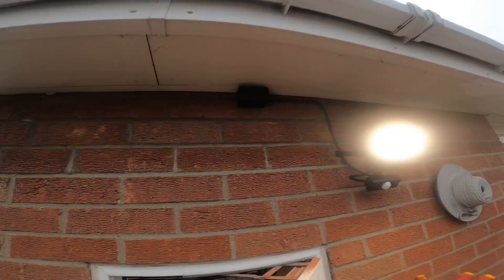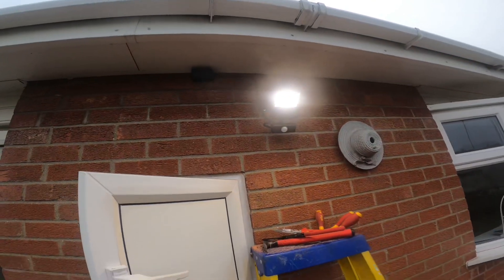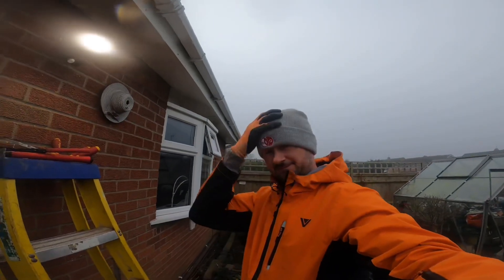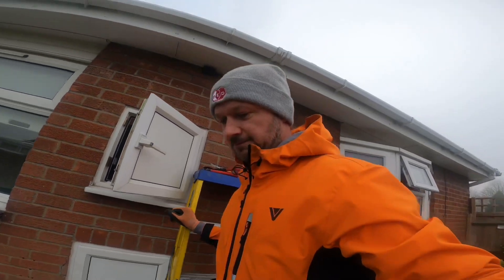There we go — light's on, nice neat and tidy. All we've got to do now is pack away. And of course do a couple of selfies for social media — make sure you leave a like!